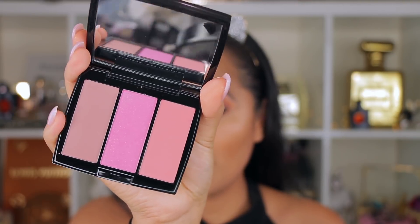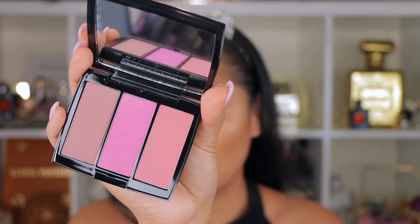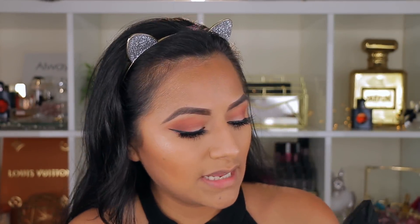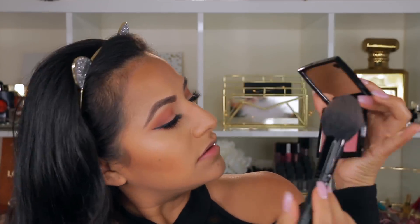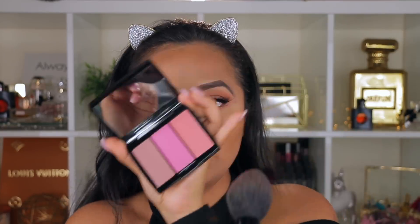The other colors are more matte without shimmer, but still gorgeous. I'm going to take the third shade and hit the cheeks just a little bit because it is quite intense.